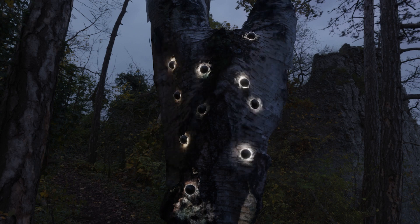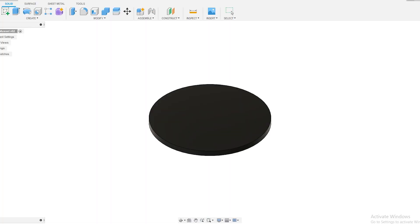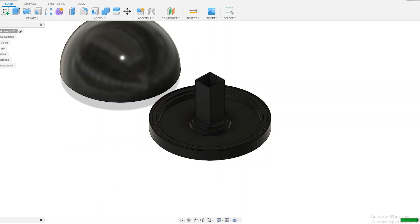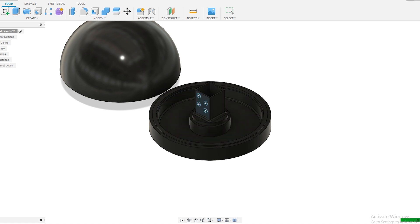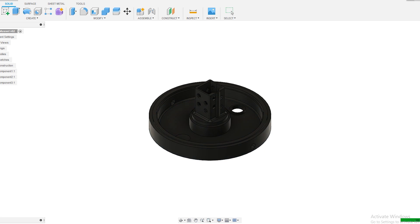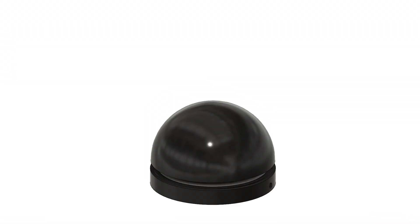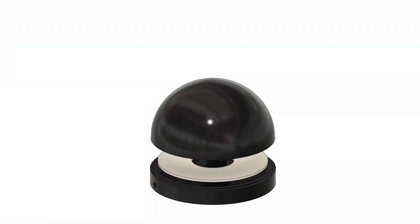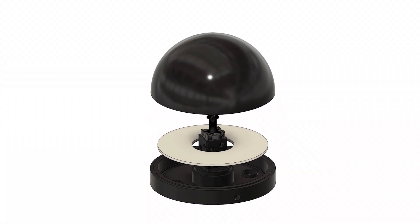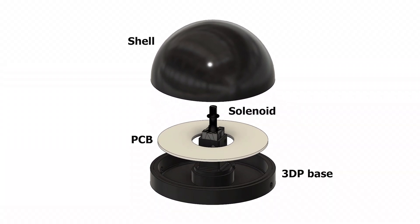Maybe that's something for a light clams project 2.0. I threw what I had learned from Blender into a CAD program and started modeling. For this to even remotely appear as a swarm, I had to make at least 20 units, and therefore they had to be cheap, easy to produce, and hopefully wouldn't involve too much machine operation. To achieve this, my design consists of a top plastic shell, a solenoid, a white PCB, and a 3D printed base.